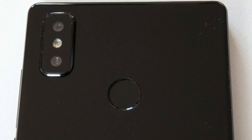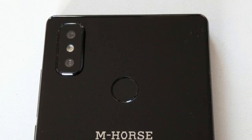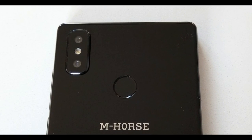Battery: Non-removable 3600mAh Lithium Polymer. SIM: Hybrid Dual SIM, Nano.